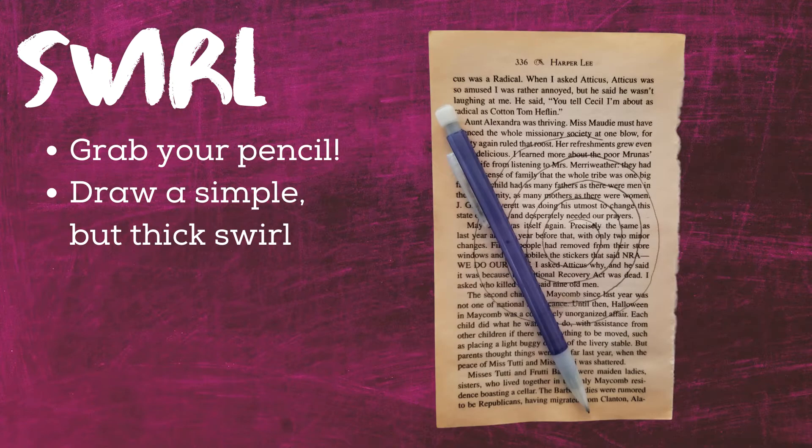Step one. As you can see, I used a page from a damaged copy of To Kill a Mockingbird by Harper Lee. Grab your pencil and draw a thick swirl on your paper. It does not need to be symmetrical or the curves of the swirl drawn with the same thickness. Flowers are perfectly and beautifully imperfect, so just go with it.